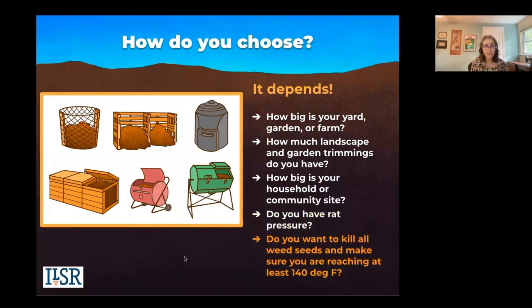Do you want to kill weed seeds and make sure you're reaching at least 140 degrees Fahrenheit? If that's the case, you need to make sure you have enough volume to get hot, which is basically at least three feet by three feet by three feet. So you need an 80-gallon system or three feet by three feet by three feet in volume.